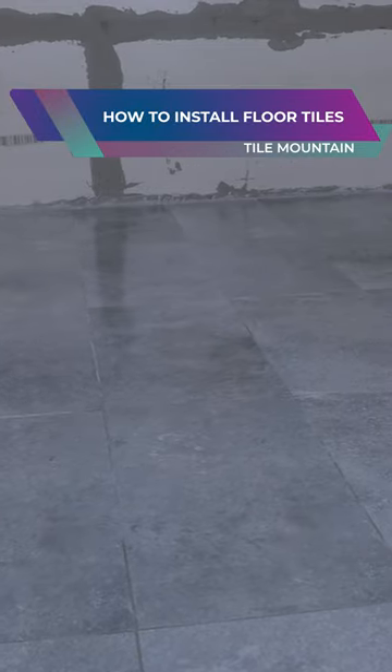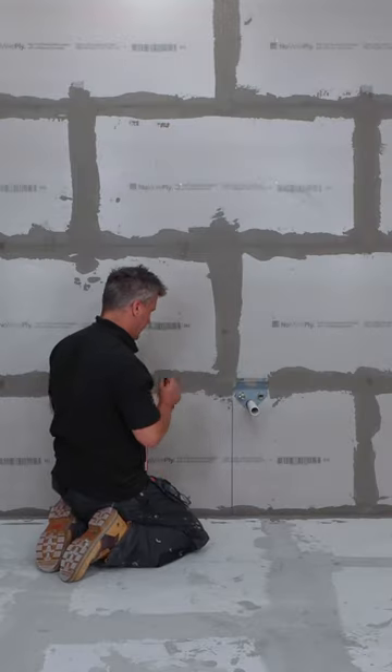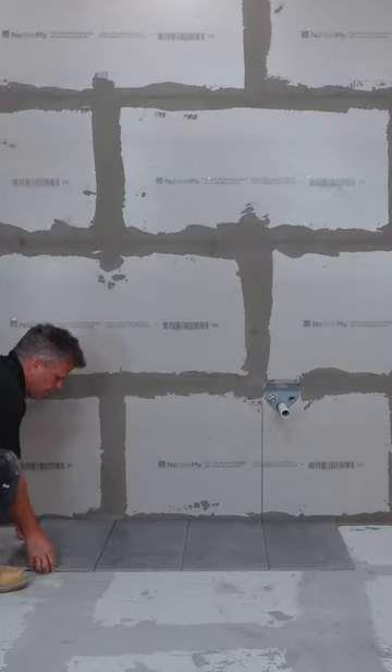This is how you set out and fix down floor tiles. Clear the floor off, mark out the centre of the room so you can work out where the tiles are going. It's always wise to do a dry run first.